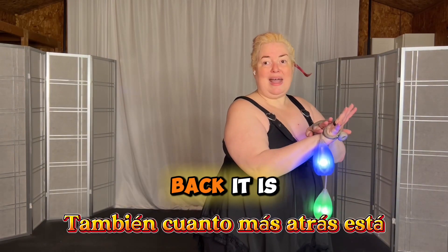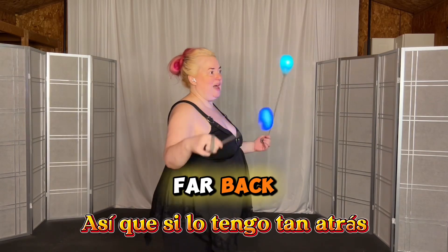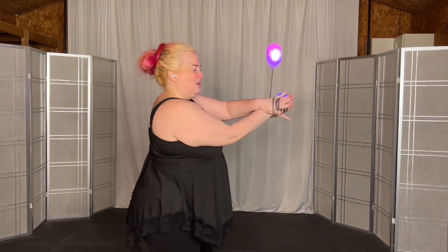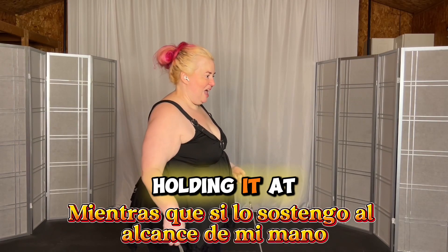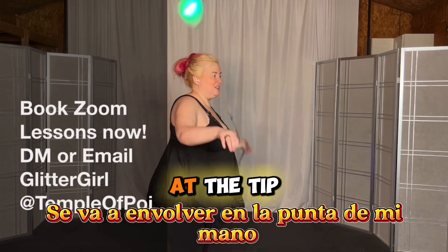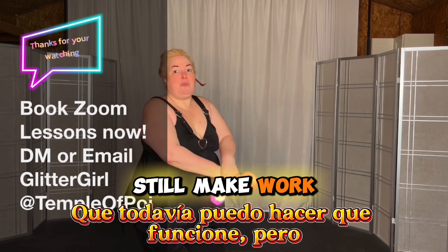Also, the further back it is, the less likely it is to fall off the tip of your fingers when you're wrapping. So if I have it this far back, when I go into it, it's all below my fingertips, whereas if I'm holding it at my fingertips, it's going to wrap at the tip of my hand, which I can still make work, but...